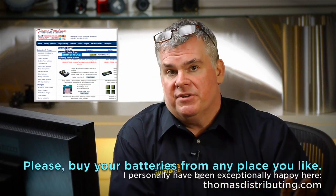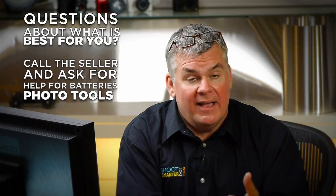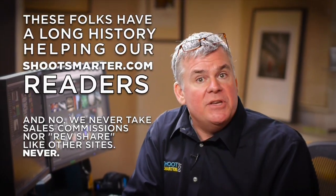At risk of sounding like a commercial — because this is not — there is one place I've been buying my rechargeable battery stuff from for years and I'm very happy. They're called Thomas Distributing. Their website might look a little funky, but don't be nervous. They are battery professionals. If you have questions about which batteries or charger are right for you, these are the folks that can help you out. Email them or better yet call them — they'll actually answer the phone and talk to you. Tell them you're a friend of that idiot Will Crockett and you need some help with your recharger. They will get you what you need at a fair price or you send it all back. We've been dealing with these folks a long time and we do not get a commission for your sales.